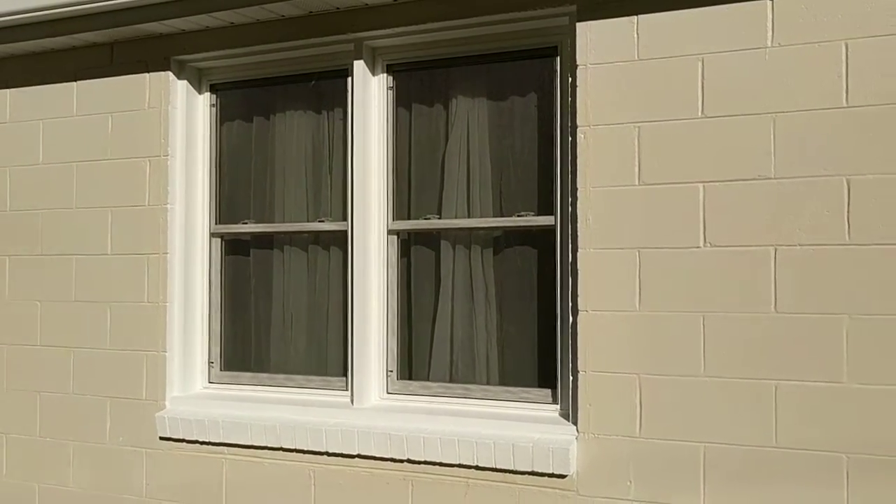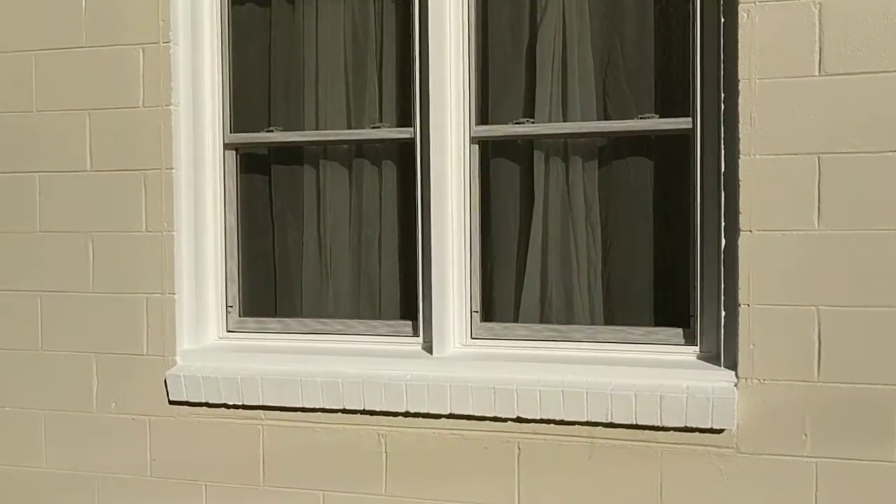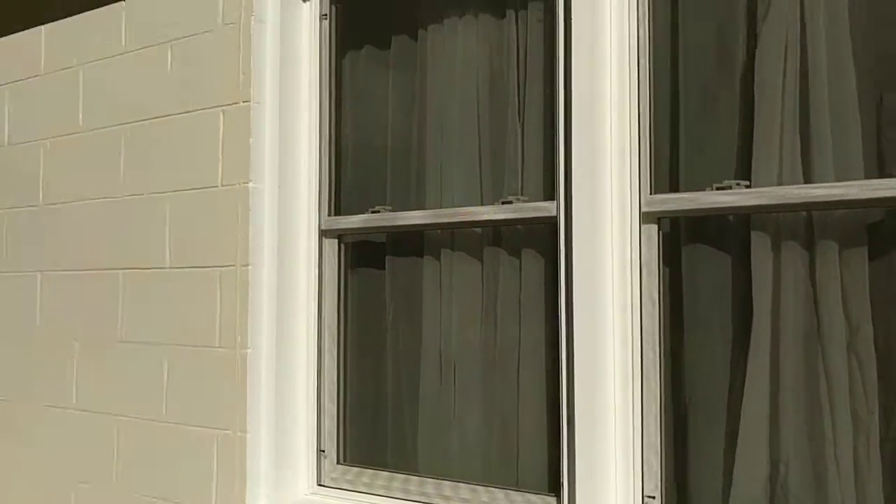Hey, this is Chris — Liacris Computers, Liacris Construction, Liacris Whatever. I want to show you the window project I finished up here at the building I'm working at in Clarksville.